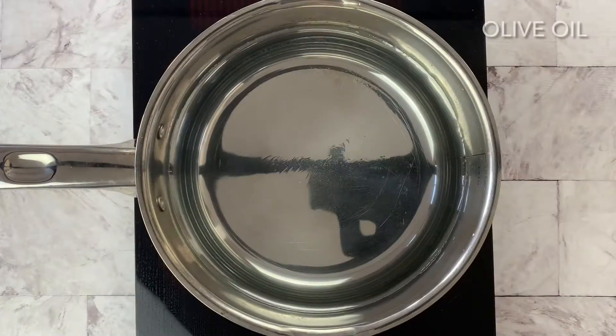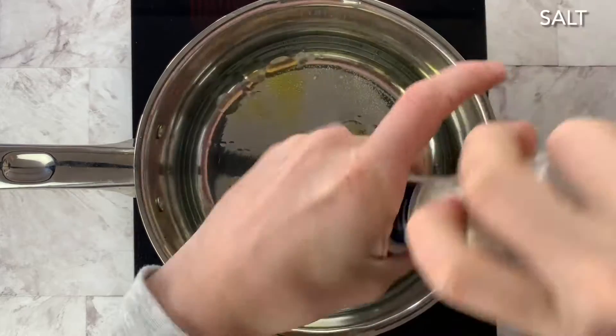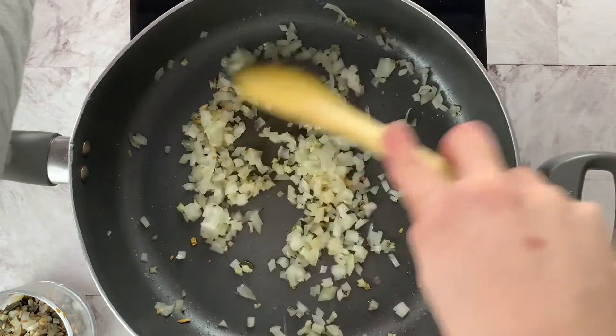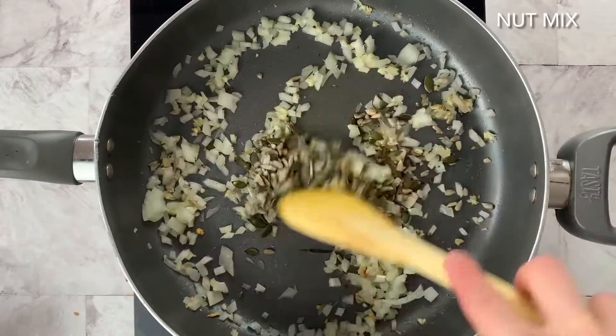King prawn linguine. First we're going to start with the pasta water, so we're going to add olive oil and salt and allow that to heat up. While that's coming to the boil, we're going to start with a hot pan with garlic and onions.